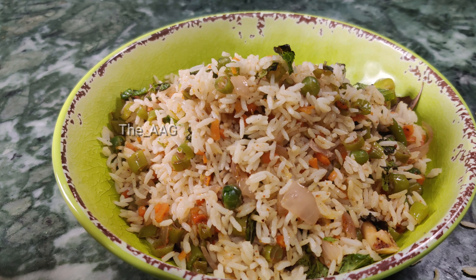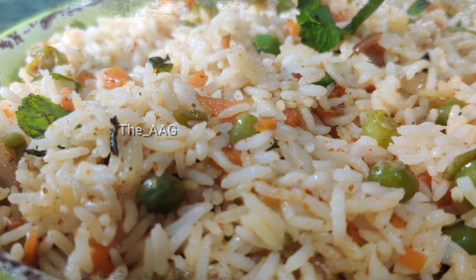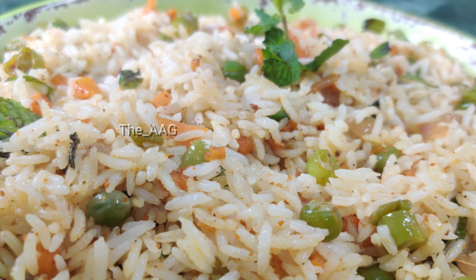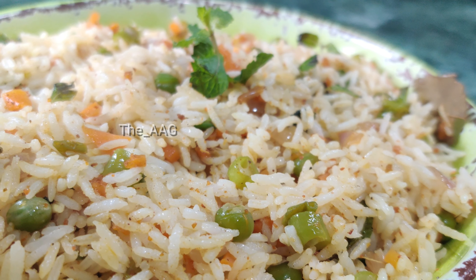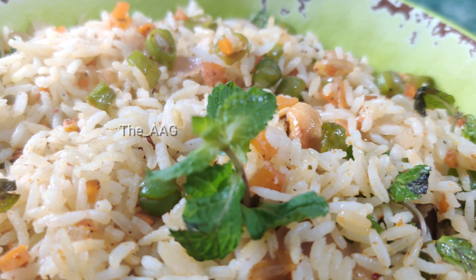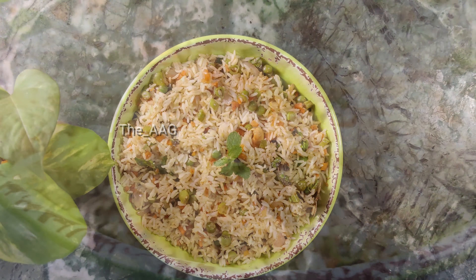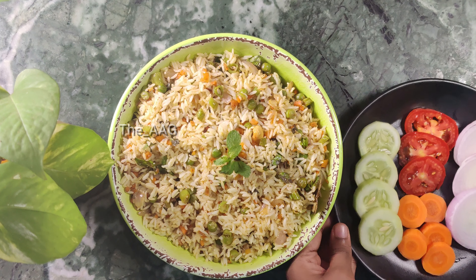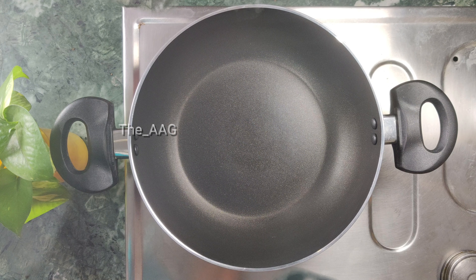The taste of this fried rice comes from the vegetables and nuts we have used, along with fresh vegetables and fresh leaves, which give an absolute taste to this recipe. Now let's get into the video and learn how to prepare this mixed vegetable fried rice.